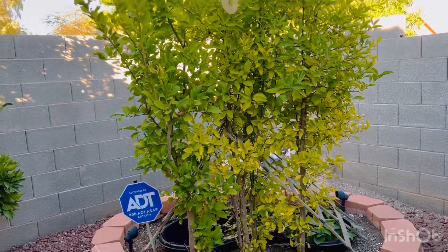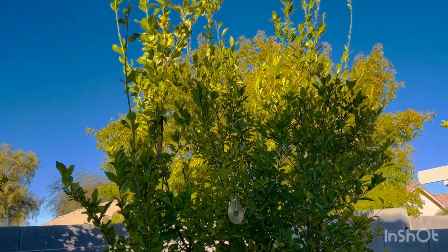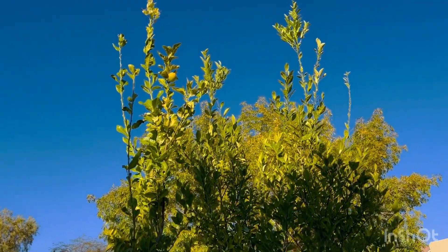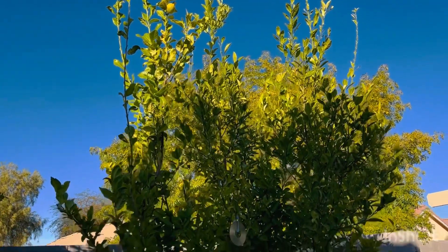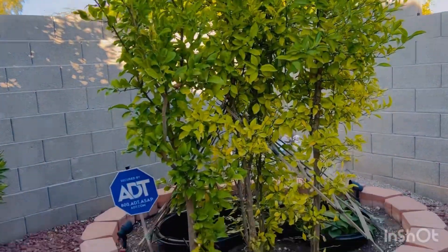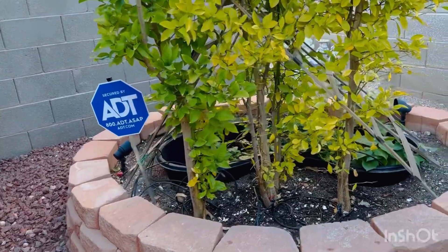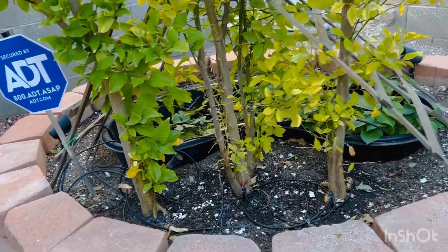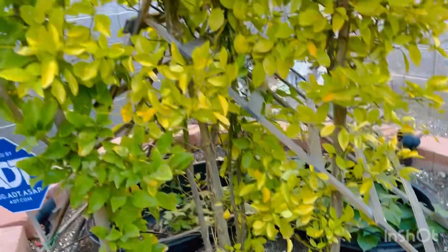This is my calamansi tree which I planted way back, I don't know when, maybe 2015, around that time. I just threw a seed in there and it grew into a tree — lots of seeds — but these are the grown calamansis.